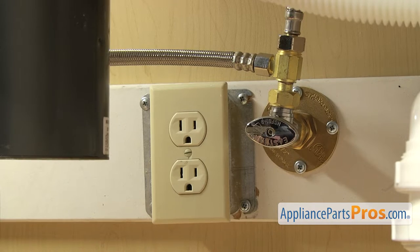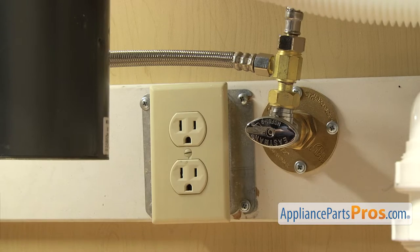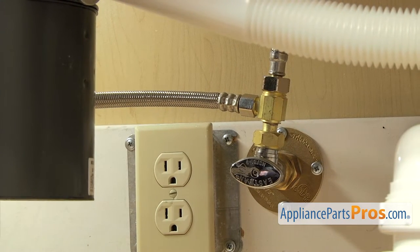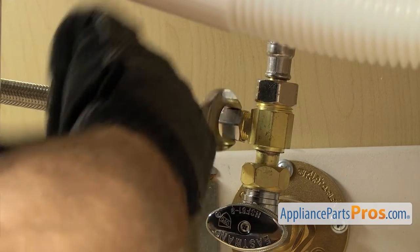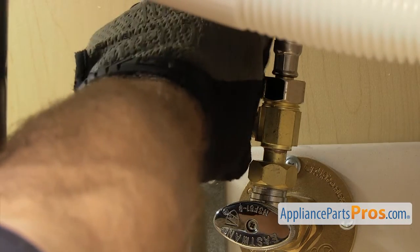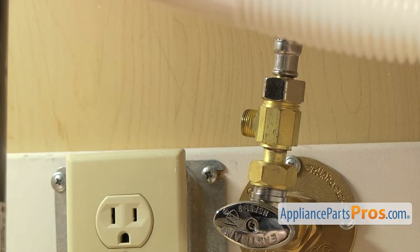Now that we're underneath the cabinets, you want to make sure that the dishwasher is still unplugged. You may want to throw a towel down because when we take off the fill line and the drain hose, there's going to be some water that comes out. First, we're going to disconnect the fill line. It's connected right here to the hot water valve. Make sure the water valve is off, then we're going to use our 5/8 inch wrench to loosen up the hose. Once you have it broke free, you can just reach in and unscrew it by hand, then set it down.